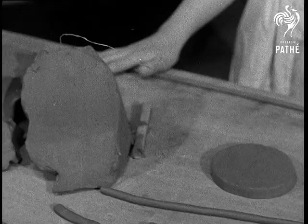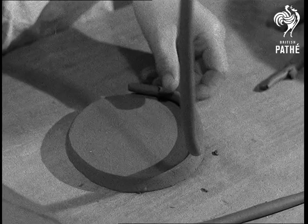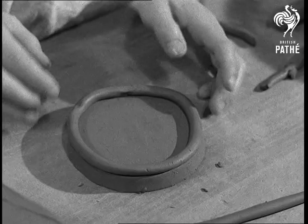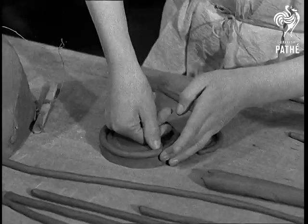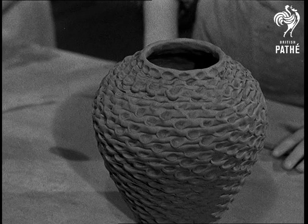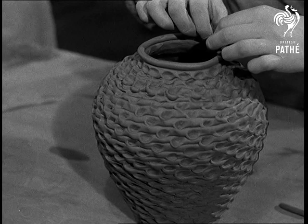Now for a very different method. We'll try using coils to make pots. First flatten a ball of clay to form a round base, then roll out some clay and hold it above the base letting it fall easily round. It may take you a little time to learn to make these coils. Make it fit round the base and then using the thumb join the coil to the base. Go on adding and joining and building up the pot until you get something like this. No, perhaps it's not as easy as it looks but it's good fun trying.